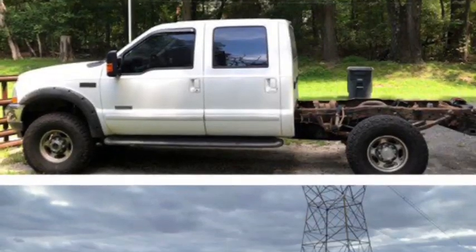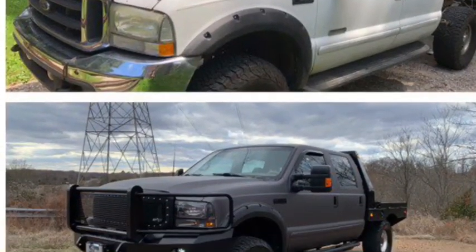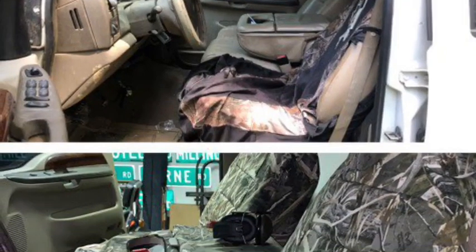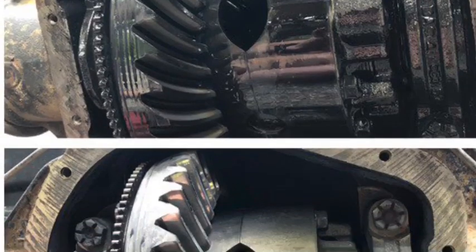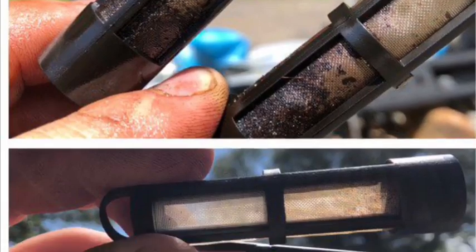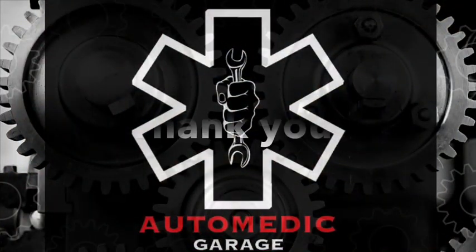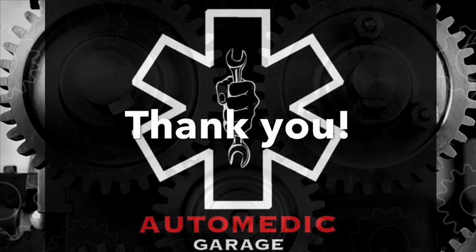I probably missed something somewhere, but I just wanted to show the truck and the kind of work that we do.